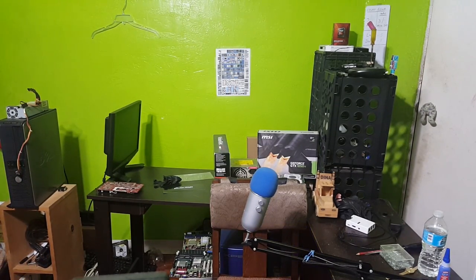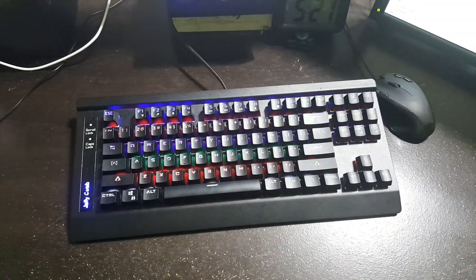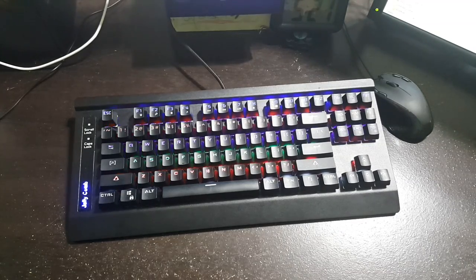Hello everyone, welcome back to Techie Pocket. In today's video we're going to be seeing how to properly clean a mechanical keyboard. Cleaning a mechanical keyboard is a lot easier than cleaning a membrane keyboard or a scissors switch keyboard because you don't have to take it apart. So let's roll the intro and let's jump right in.